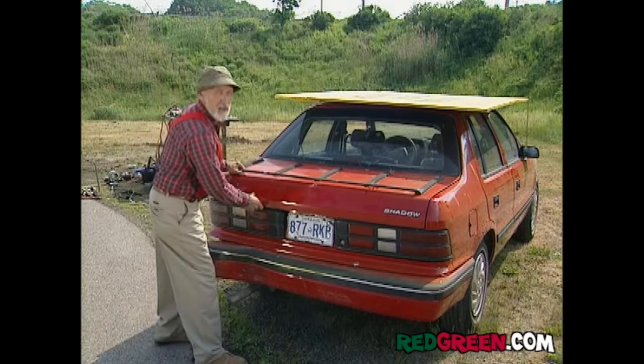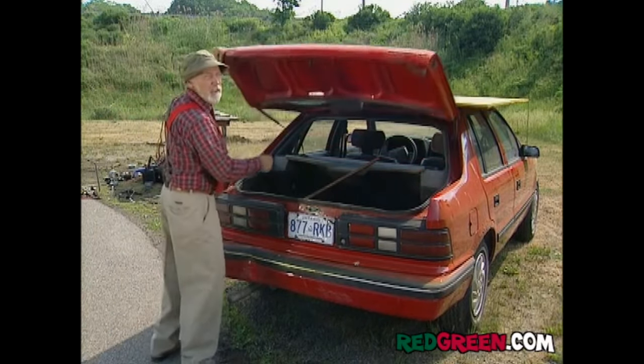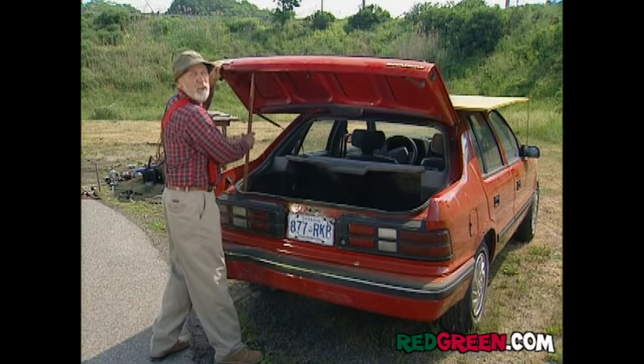The problem is pretty simple. You need the car to move sideways, but the wheels don't point that way. Well, what if you add a set of wheels?